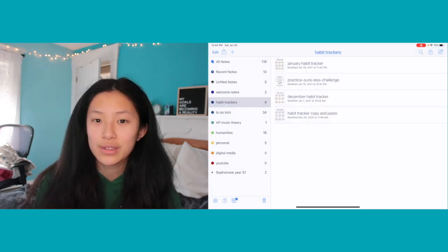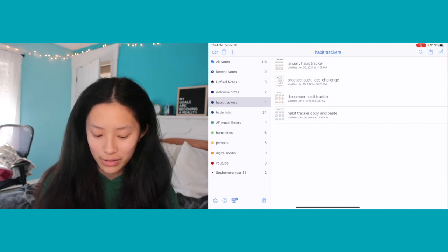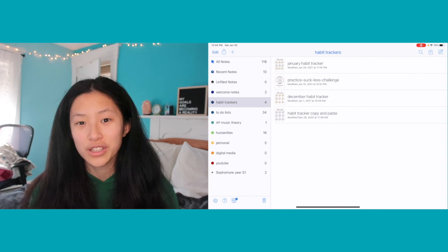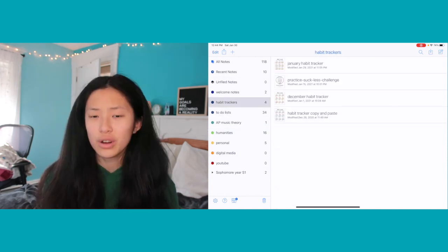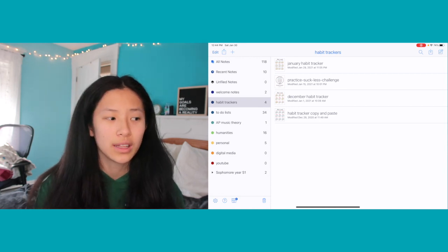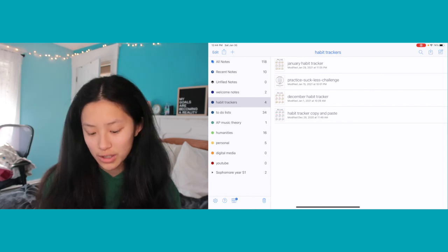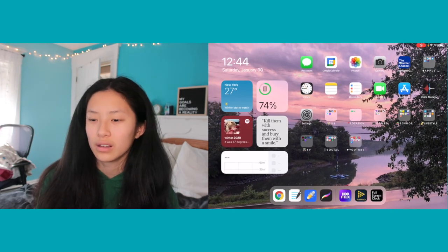Next I have Notability. I talked about this in my 'How I Use Notability to Take Notes' video — I'll link that above so you can check it out. Nothing's really changed since that video and I highly recommend you go watch it. Here are all of my notes. Notability is set up more like the Notes app on your phone rather than the desktop folders that GoodNotes uses.